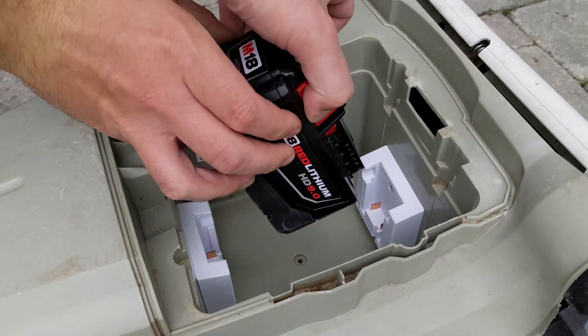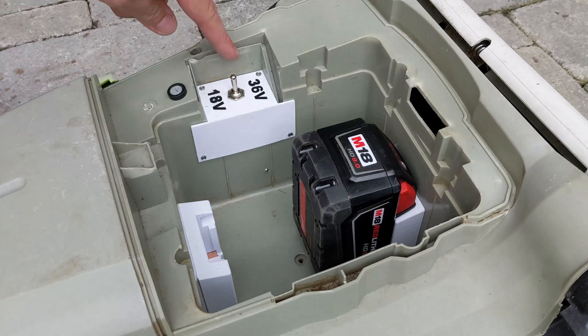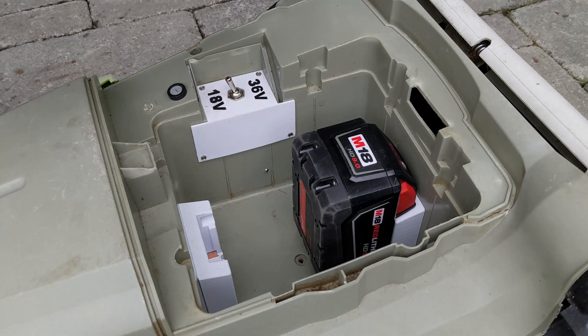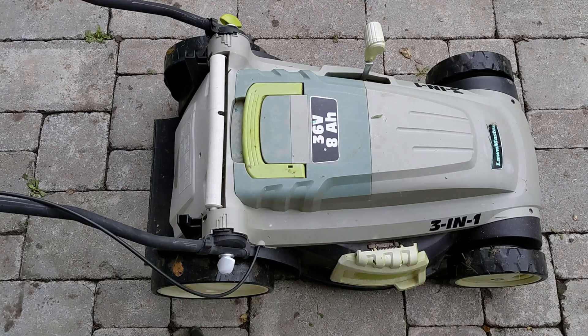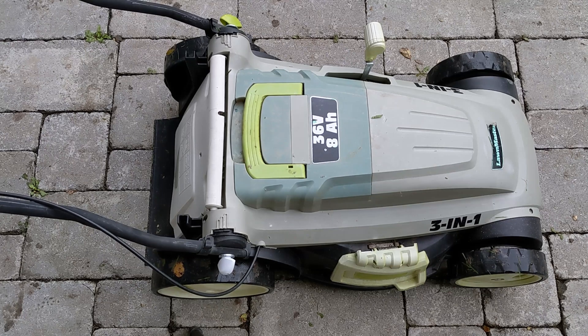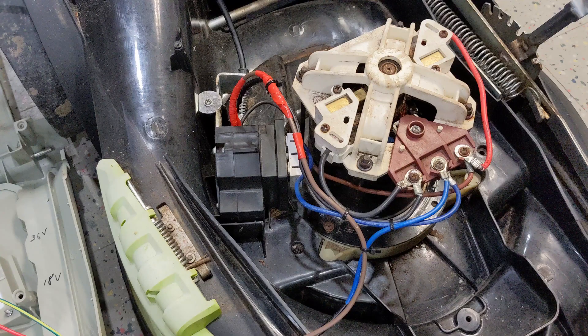At this point I thought it was done. Everything was straightforward and thanks to the 3D printer, this project didn't take long at all. But that wasn't the case — there was a problem. When running in 18V mode, the mower would switch itself off after 10 seconds. I'd rather not mow a lawn in 10 second intervals, so this had to be resolved.